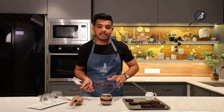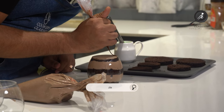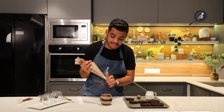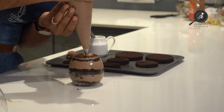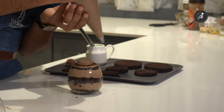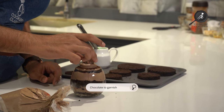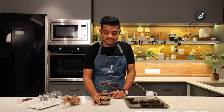Now I will add a Nutella drizzle. We will clean the nozzle, then design on top with the nozzle, giving it height. Now we will place our chocolate decoration on top, and our short glass dessert is ready.